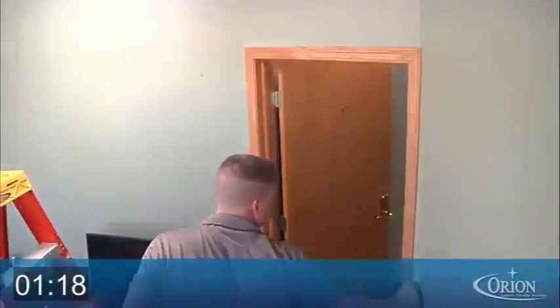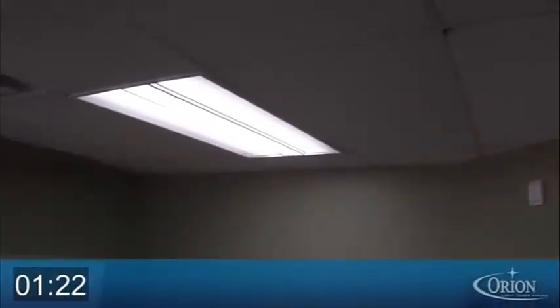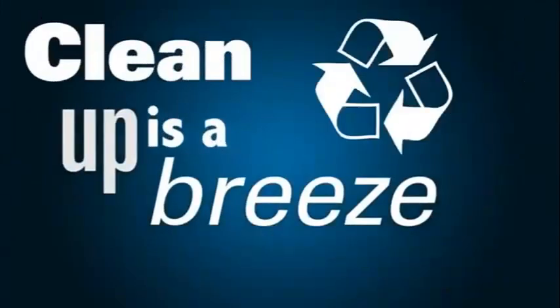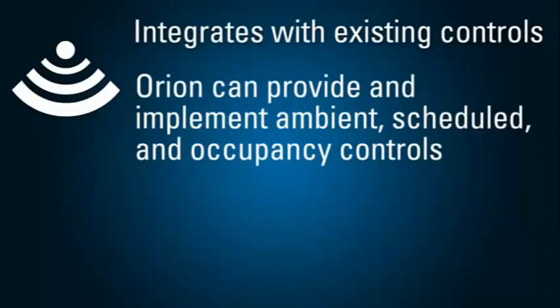Turn on the power and be amazed. Your retrofit is now complete and in record time. Clean up is a breeze — you need only recycle the fluorescent bulbs and the ballast cover.